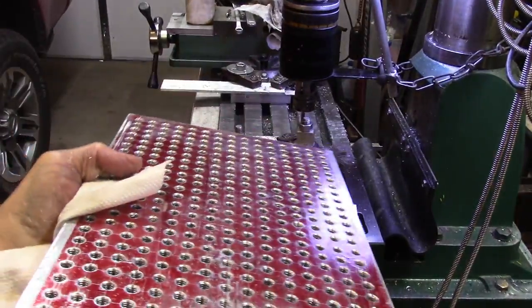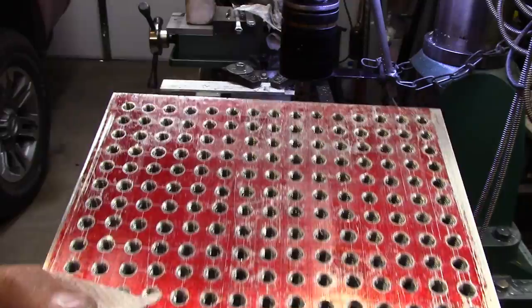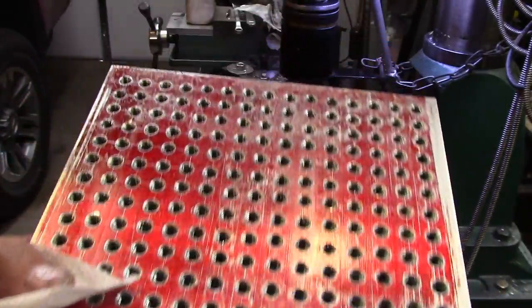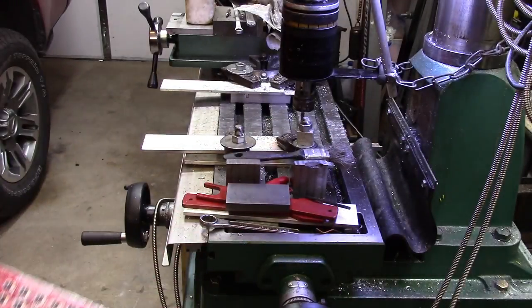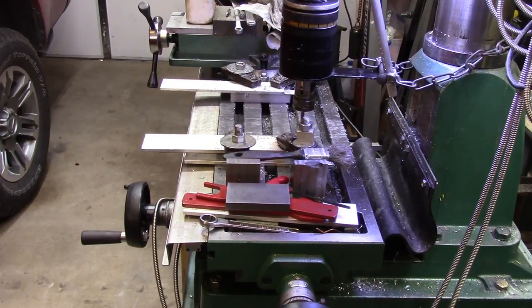All right folks, there you are — acres of threaded holes. Three hundred and forty-five holes threaded. Total working time maybe about an hour, maybe less. Of course I had to stop and redo my jig a little bit so I didn't cram that collet down on the side of the jig again. Things like that, and I had to deburr and clean it up every little bit, but we got her done — we done got her done.